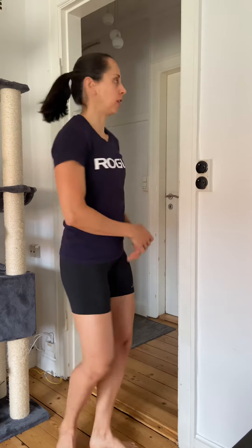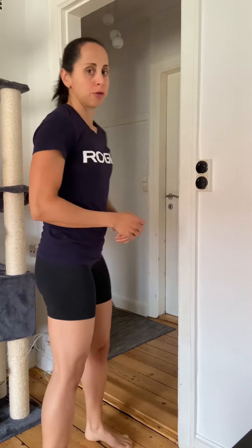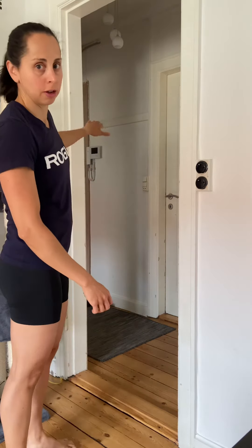We're going to stretch out our lats using the door frame. We're going to be facing that door, facing the opening of it. My right side is going to hold on the right side of the door frame, left on the left. We're going to place thumb down.